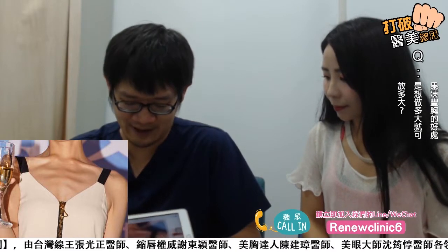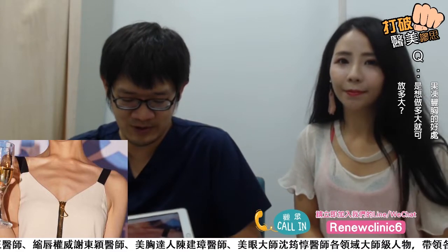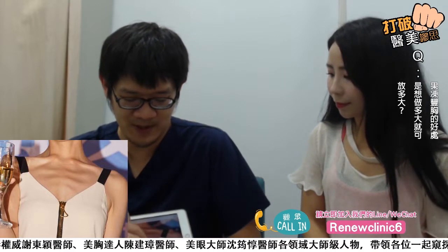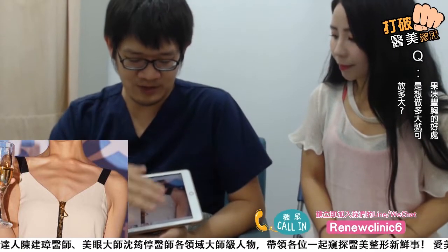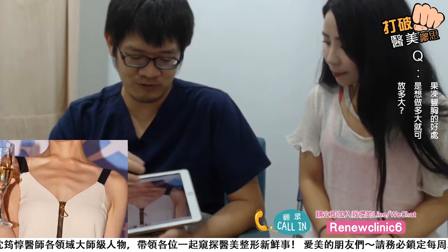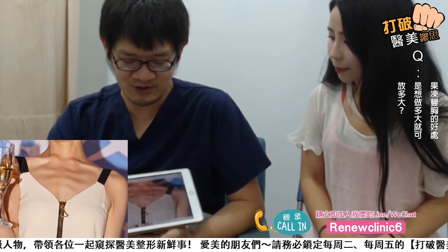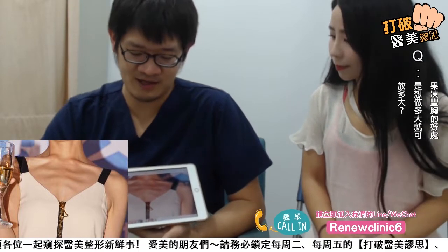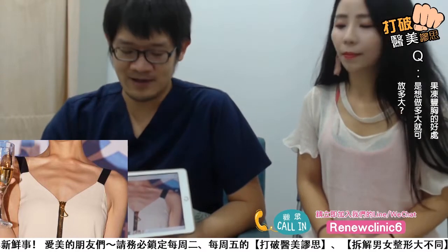可以把肋骨的凹陷做个填充。在做果冻假体的同时，在边缘也可以做一个比较顺、比较缓的坡度，看起来就会从上延伸到下。其实你看到胸部大的人，看到上半身就会觉得它是一个有料的人。所以大概需要靠这些东西来处理。